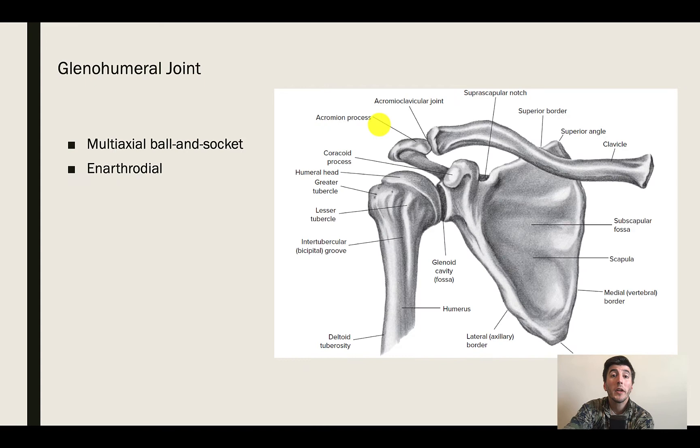When it comes to the glenohumeral joint, it is a ball and socket joint that is diarthrodial, allowing a high level of movement to occur. It's kind of like a golf ball sitting on a tee — a multi-axial ball and socket. Similar to the hip, it's just a lot less stable, but we have a lot more range of motion because of that.